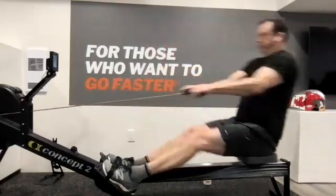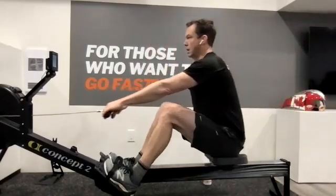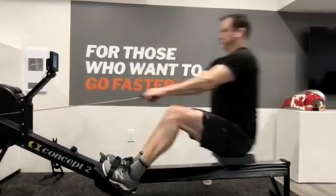Push and back, drive it out. There we go — that's about 10. We're going to ease it back.